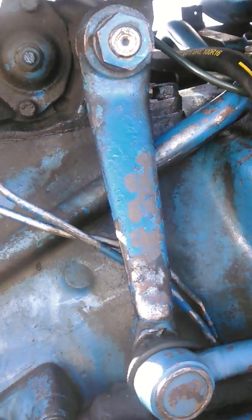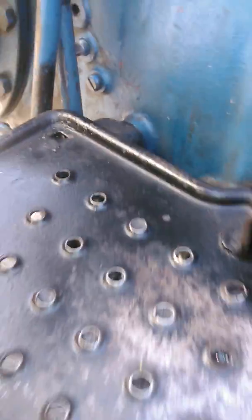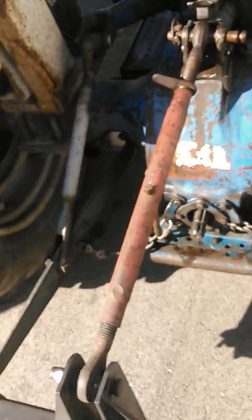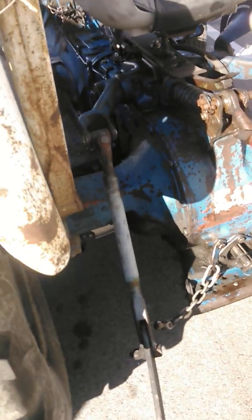This hose which goes back to right there — that's not original, that's all homemade. I had to take that fitting and this hose and make it all. I had to take all that stuff off to get it off. I also rebuilt the lift cylinder in the back because I had to take this off.